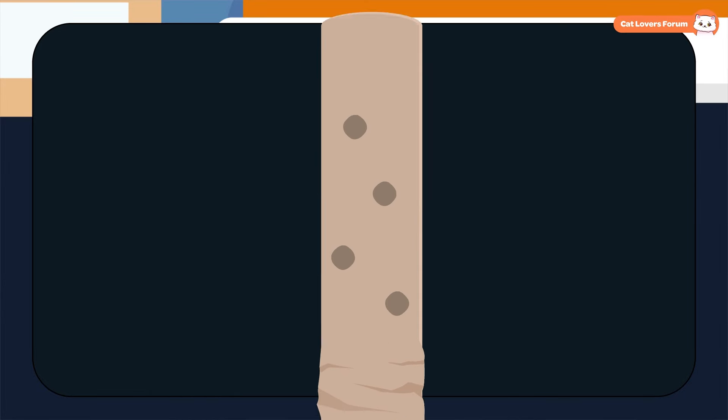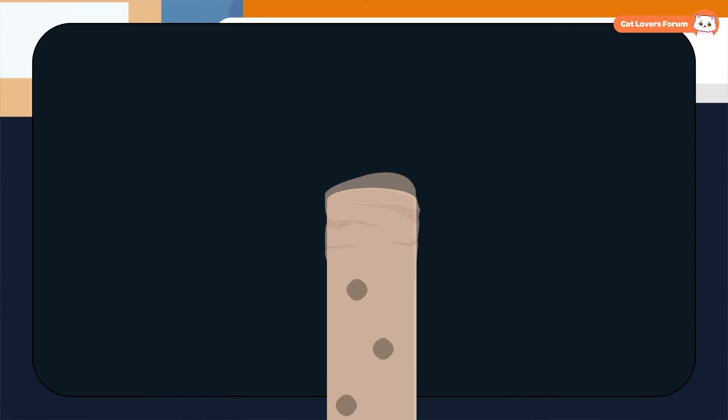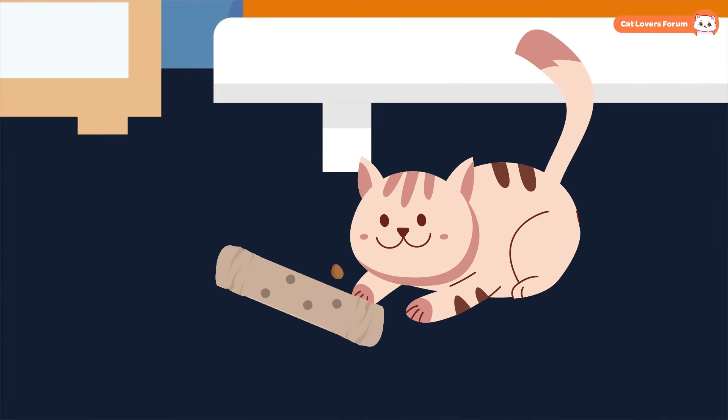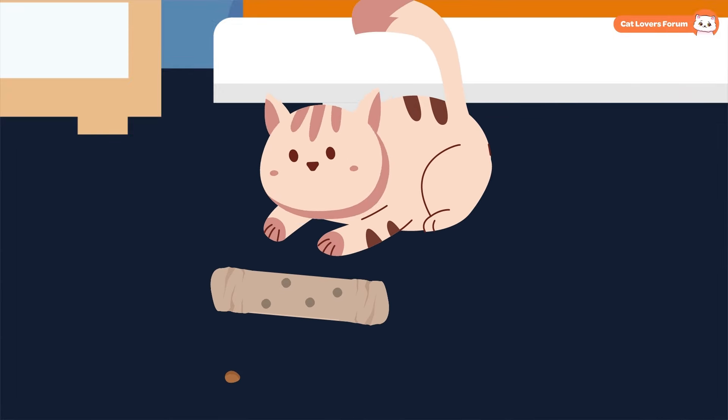A Paper Towel Tube Puzzle: This is another fun and simple one. All you need is an empty paper towel tube, scissors, and a few treats. Carefully cut a few small openings around the tube, just big enough for treats to fall out as it rolls. Then fold one end of the tube, place a few treats inside, and gently fold down the other end. Give it to your cat and watch them bat, roll, and chase it as they work to get the treats out.